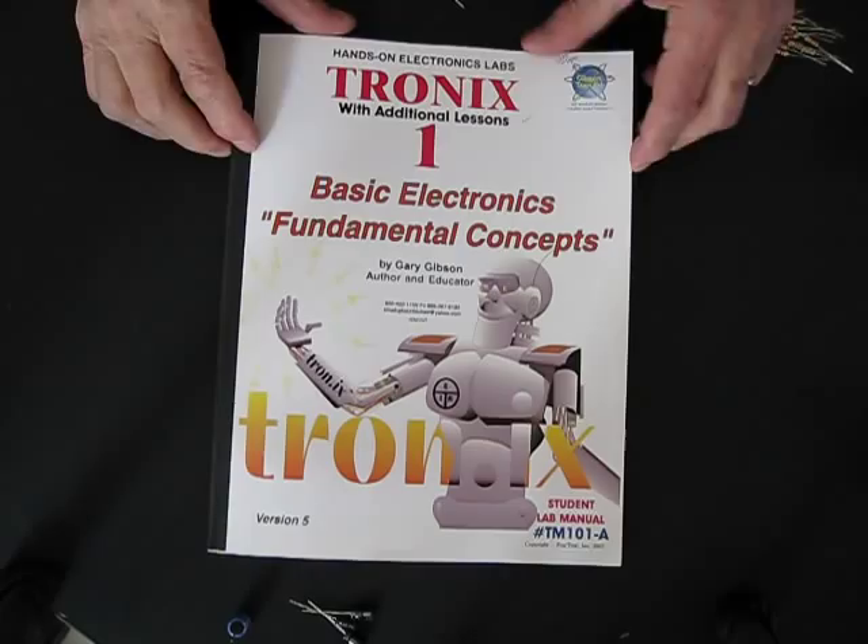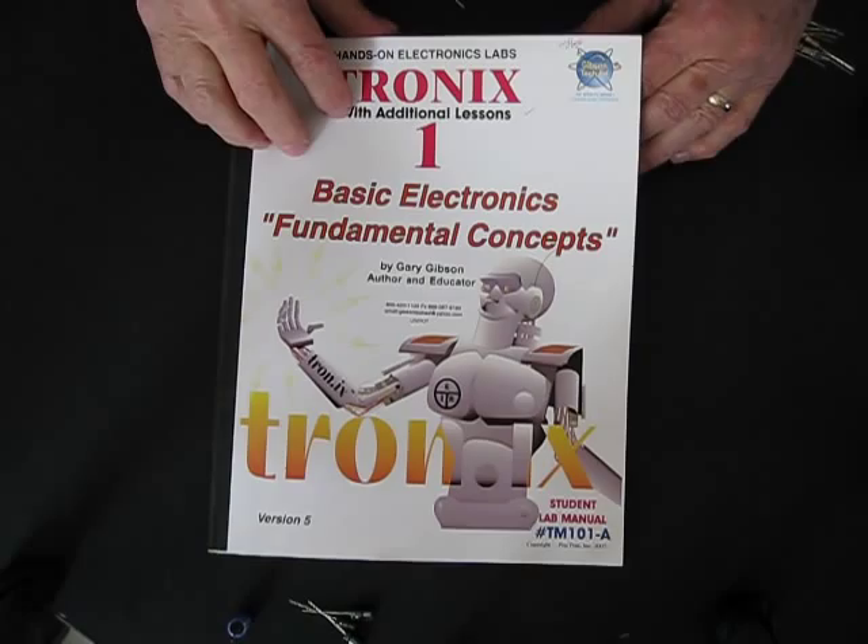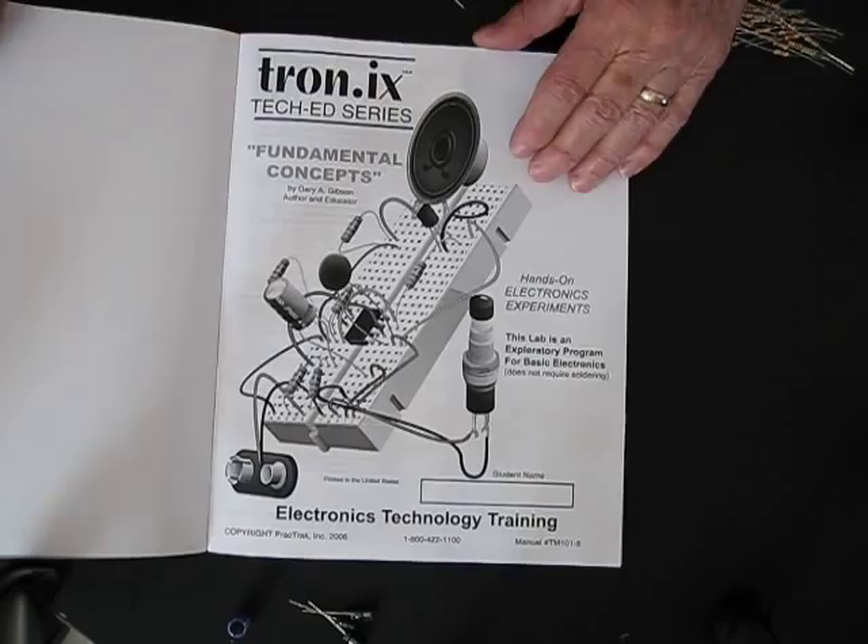Hi, this is Gary Gibson speaking. I'm going to introduce the TronicsOne Basic Electronic Fundamental Concepts Lab. This lab is for introducing electronics for robotics and anybody going into the future of being an engineer, working in the medical field, and so on.